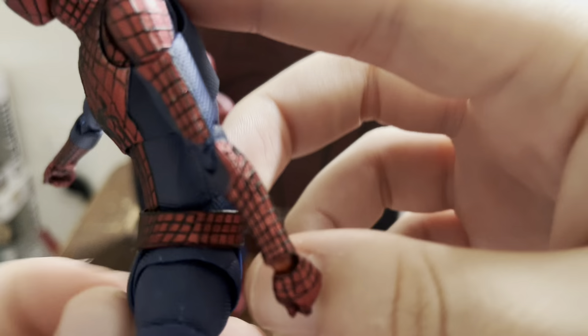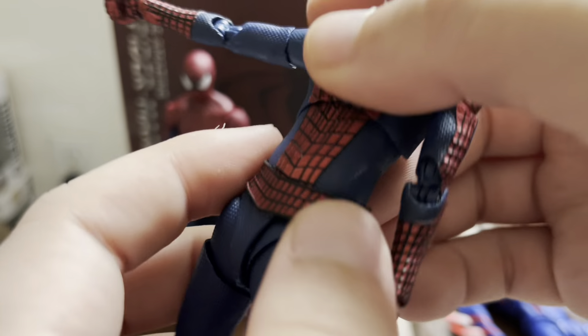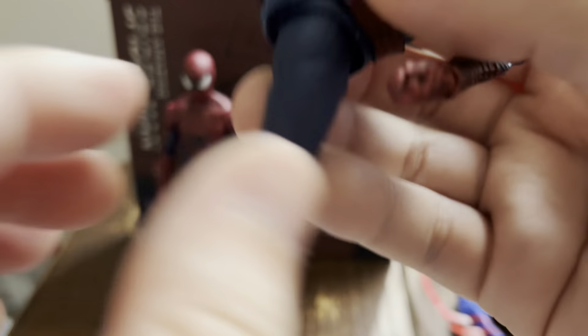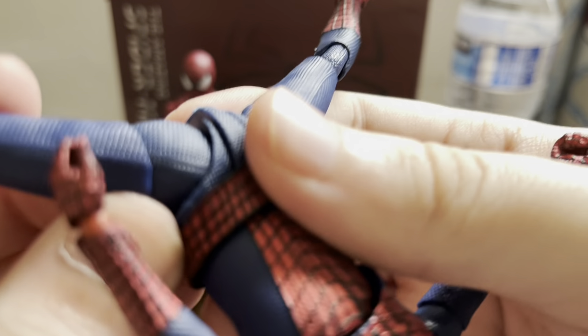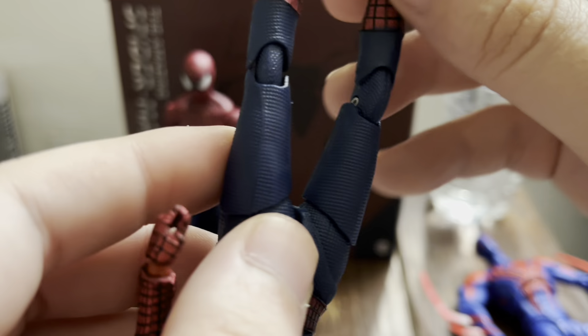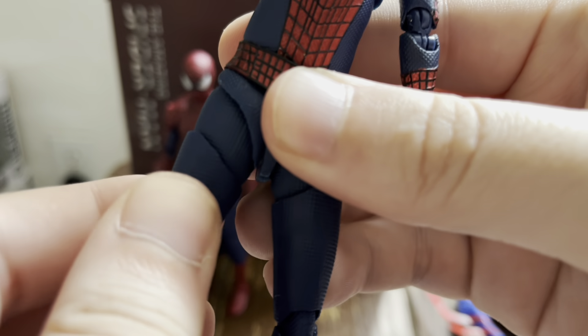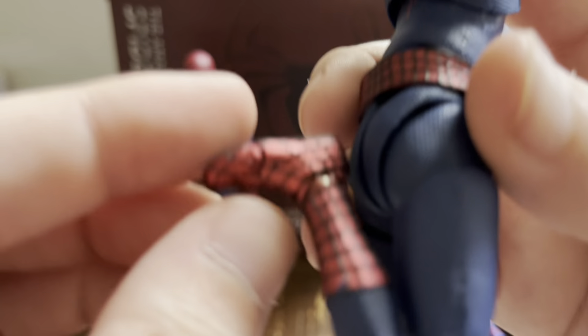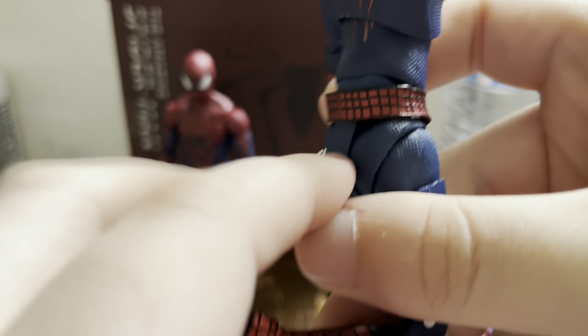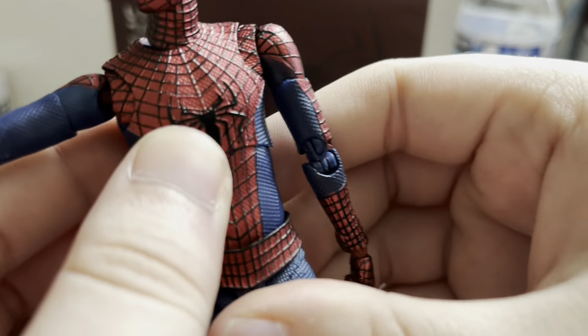He has an ab crunch — that's how far he crunches forward and that's how far he crunches back. His leg spread — oof, that one actually kind of hurt me a little bit. That spread is a little sketchy, especially on the left side of the figure. He's got a thigh swivel, and then double knee joint, ankle joint — whatever you want to call it. But yeah, honestly for eleven dollars it's really not that bad.